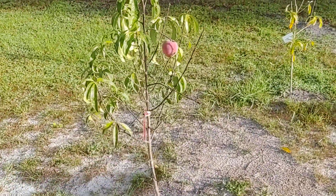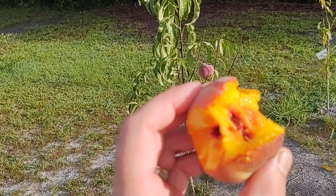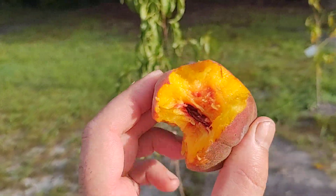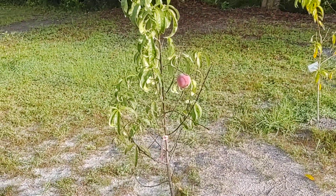Tropic Snow Peach — I have to plant some more of these bad boys. Maybe I can plant this seed here, that'll be an interesting experiment.